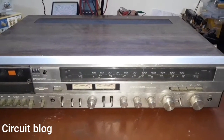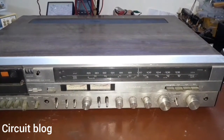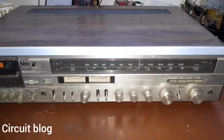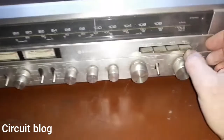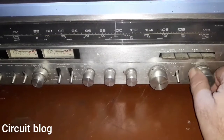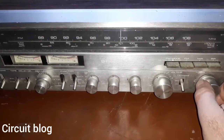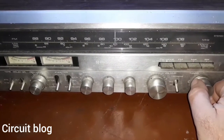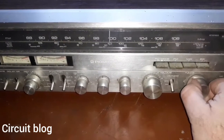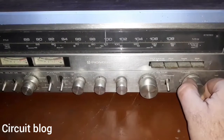Before starting the teardown process, I'm going to test the condition of the keys and switches. Starting with the tuning knob — if I turn it with my fingers, we can see that the needle is stuck in its place and doesn't move at all. As for the tuning knob itself, turning it is really hard because it is almost stuck.